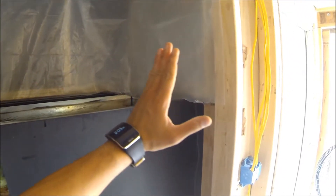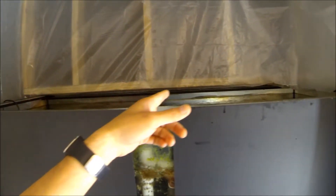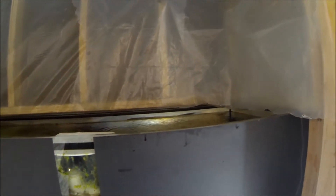Staple those and make them real nice and smooth, just like this side. That way the water doesn't get into the wood or anything else.